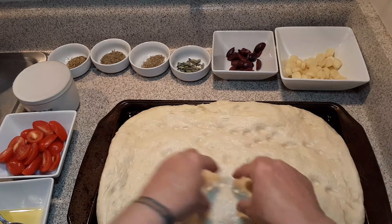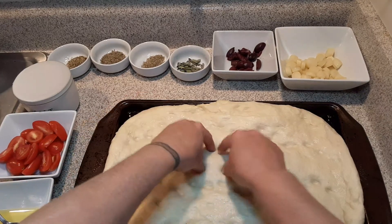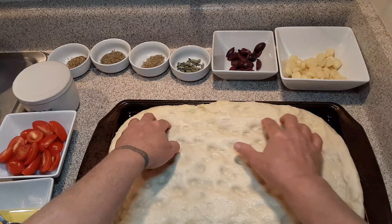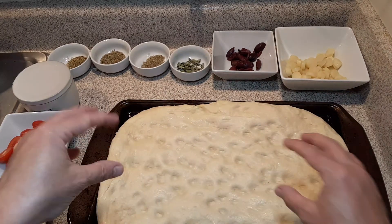My daughter tried this focaccia bread. Summer, tell them what you think. It's delicious. It's really herby and just zesty — don't give me acid reflux — but yeah, it has tomatoes on it and it's perfect.